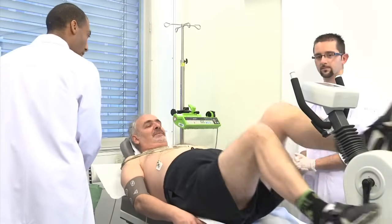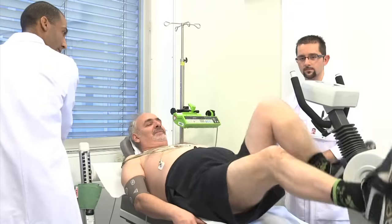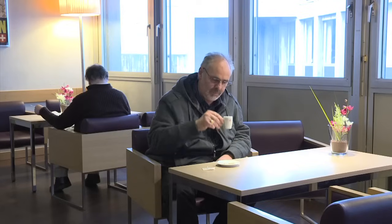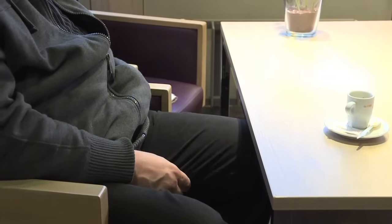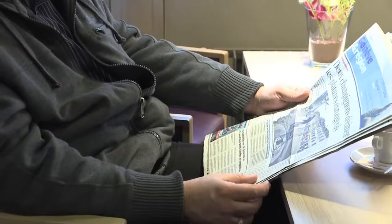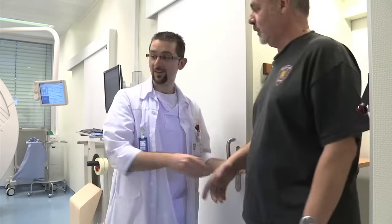Vous pouvez pédaler plus lentement. On va pouvoir arrêter le test d'effort. Après l'injection, un délai d'attente de 30 minutes est nécessaire pour que le produit se fixe correctement. Pendant cette période, le patient peut disposer librement de son temps. Il est maintenant possible de boire du café, du thé ou du chocolat. En accord avec le médecin, les traitements interrompus avant l'examen peuvent être repris.